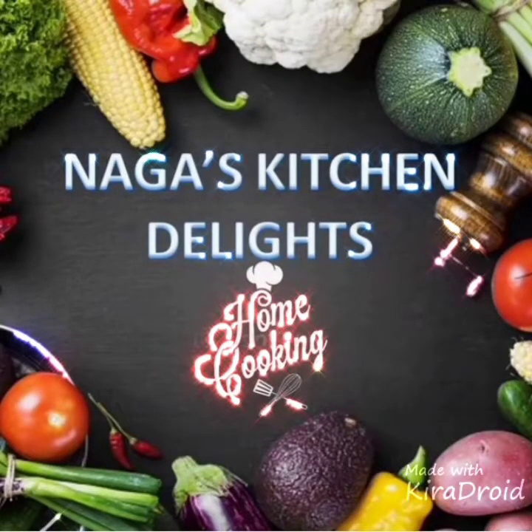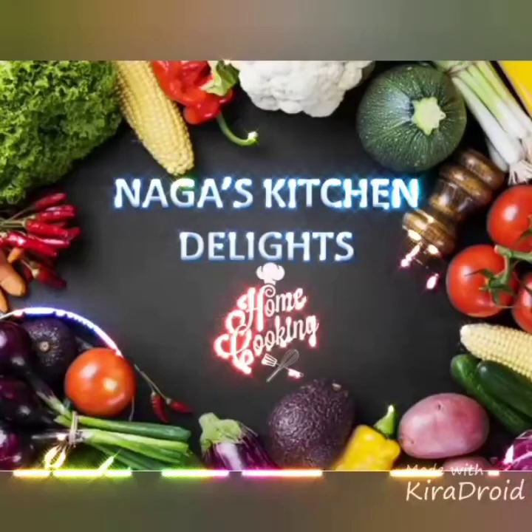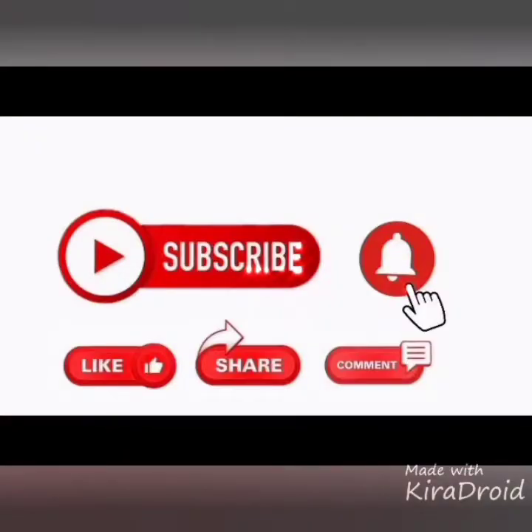Hello, welcome to Nagash Kitchen Delights. We will see a special item: deep-fried spicy chicken.